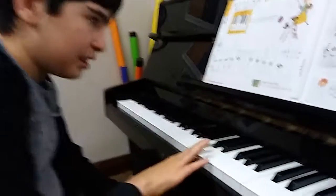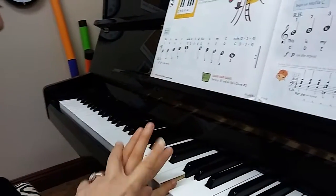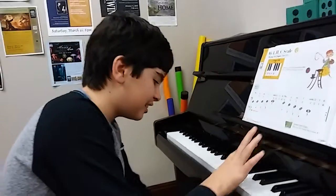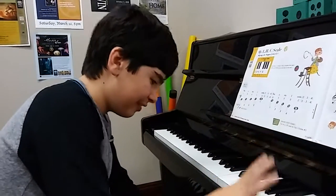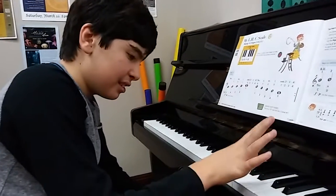Uh-oh, what happened? You ran out of fingers. 5, 4, 5, 4, 3, 2, 1. Good job, Dylan. 1, 2, 3, 4, 5. Yeah, you played the C scale, but only with your thumb.